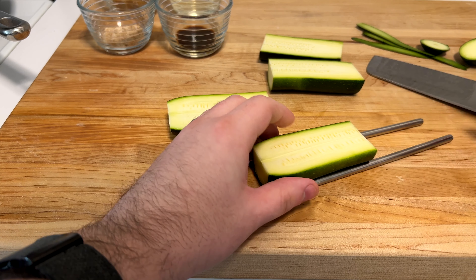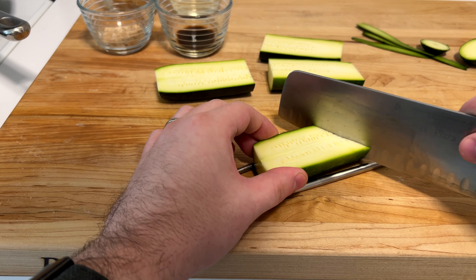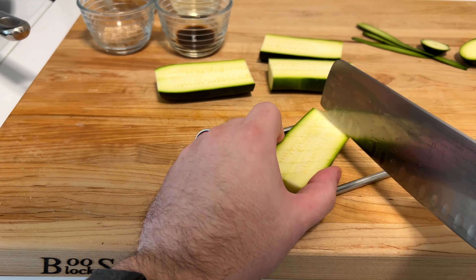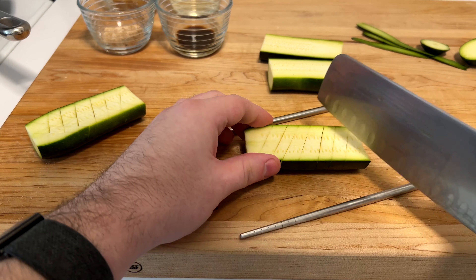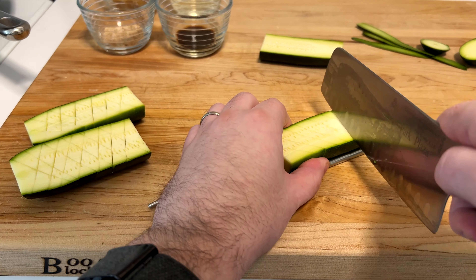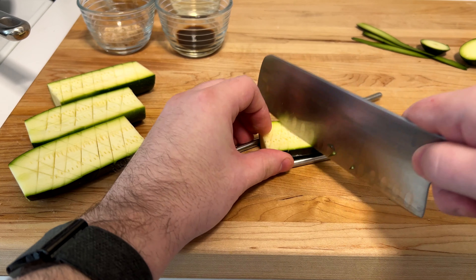This is what makes it Thomas Keller style: we're going to deeply score it, pan fry it, and then oven cook it. Use chopsticks as a guide so you don't cut all the way through. You can also just do it by eye — keep them on one side of the knife to stop you going too deep. Just do a nice cross pattern.